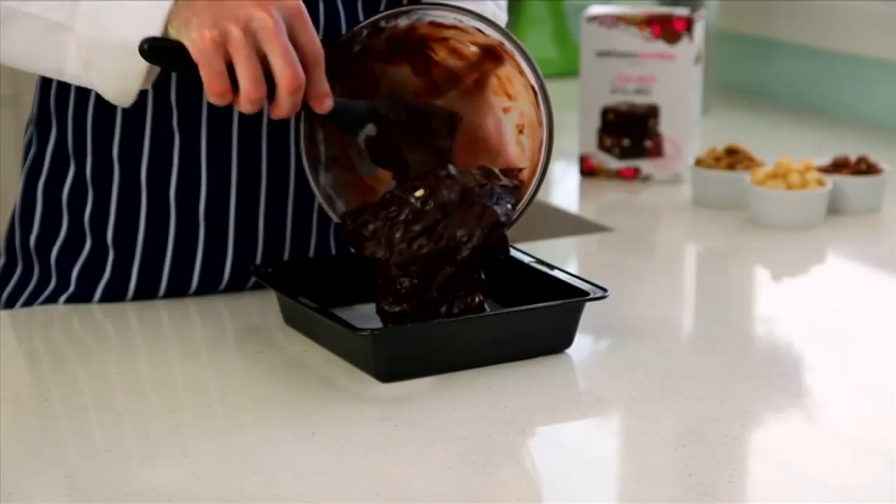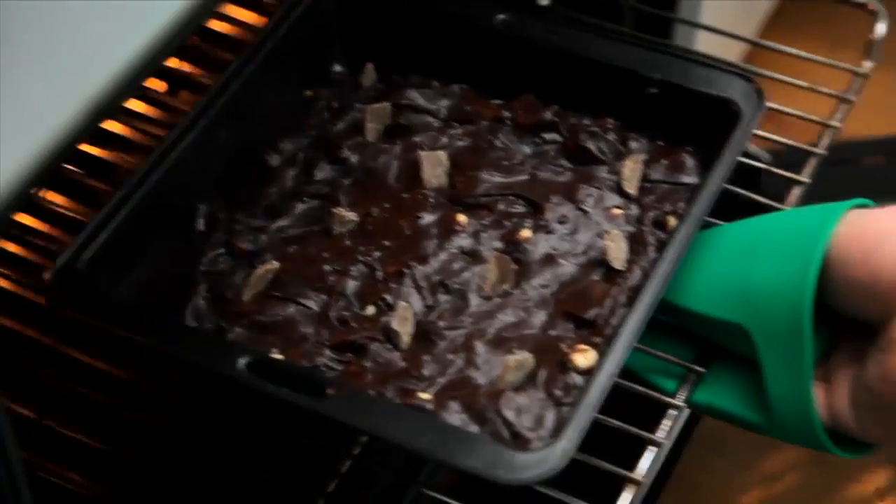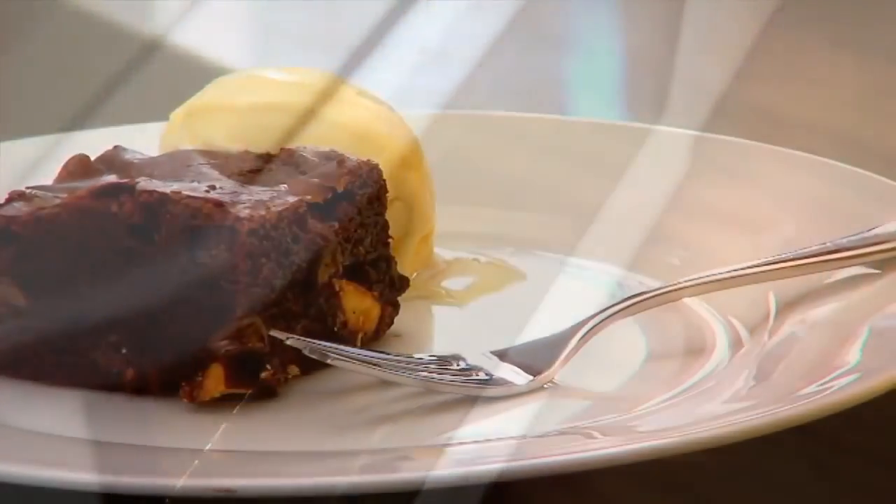Finally, transfer the mixture into the square slice pan, spread the mixture evenly to the edges and then bake for 35 minutes. Add a scoop of ice cream and you've got dessert.